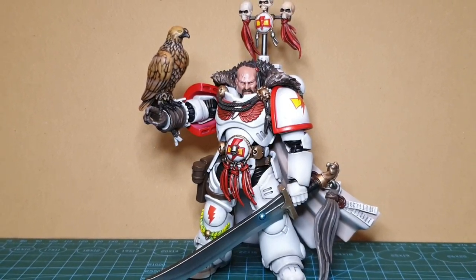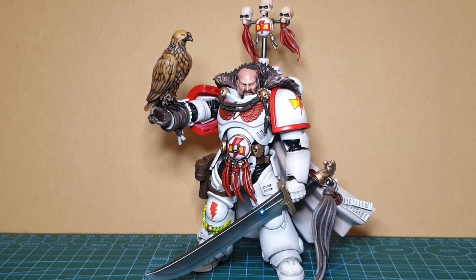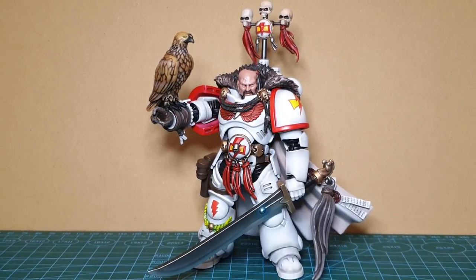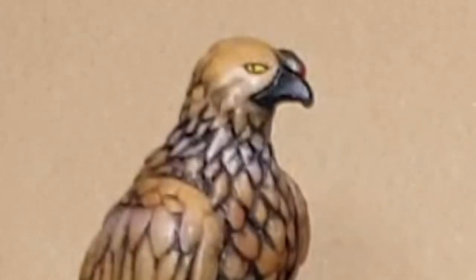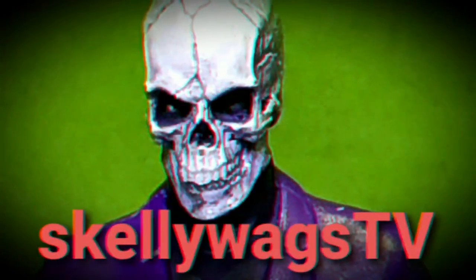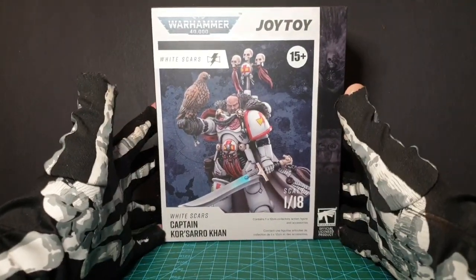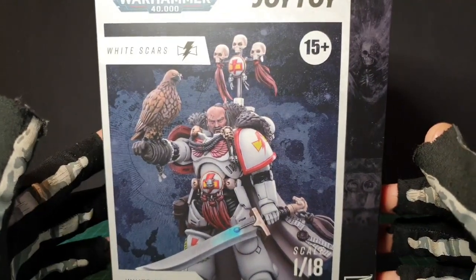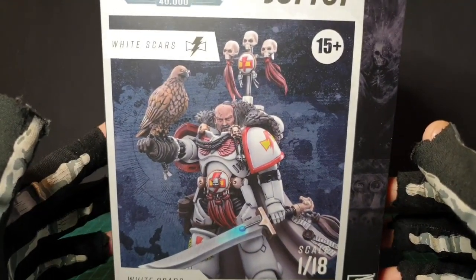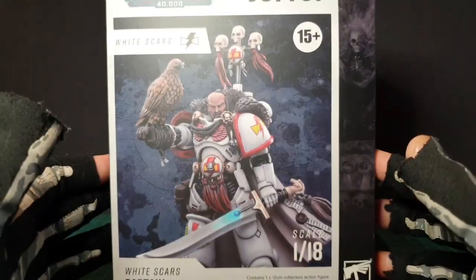Corsaro Khan is the latest of the canon characters from Joy Toys Warhammer 40K in my collection. Is he worth hunting down? Hey skellywags, today we're having a look at this fella from the White Scars - Captain Corsaro Khan, although Khan doesn't mean captain, I believe, from what I've read.